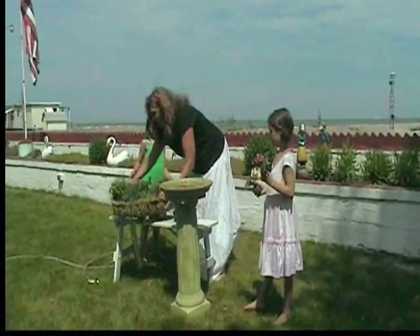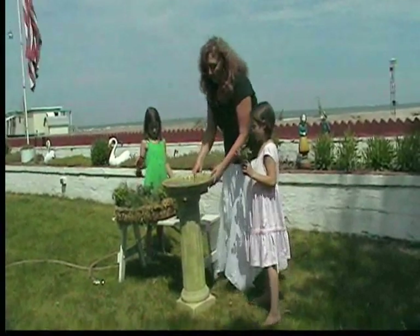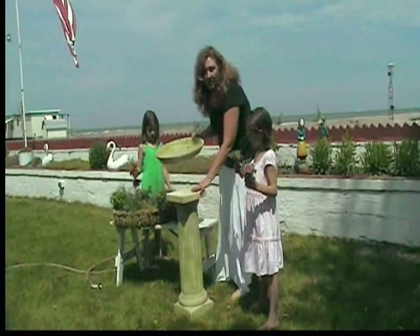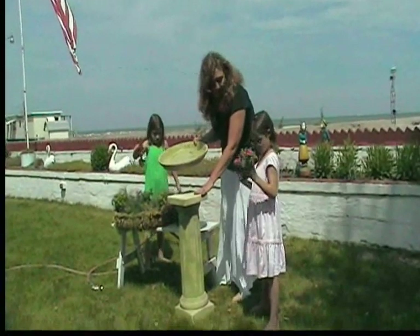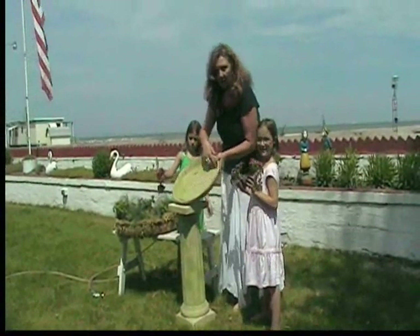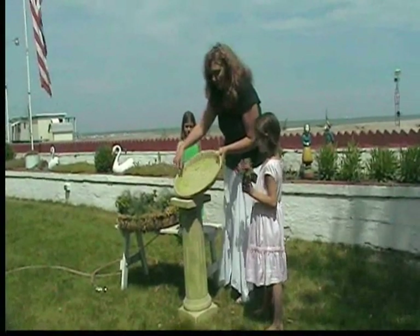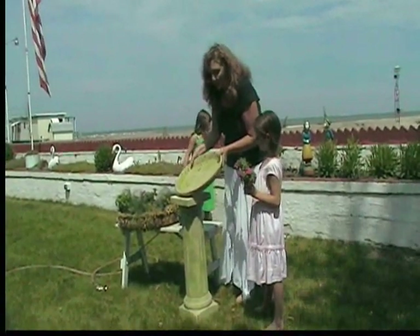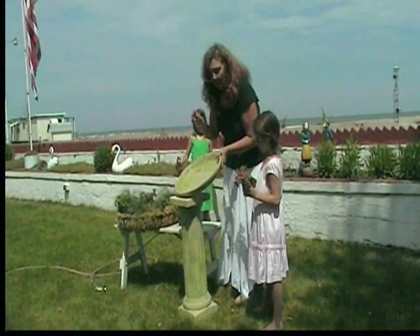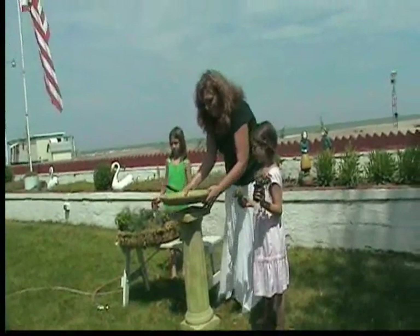We're going to take this off and show you how it all started. I bought these unfinished pedestals at Packatan — I believe they were about $16. This is a terracotta water catcher; the biggest one they had there was about 16 inches across. All we did was buy some spray paint — it was like a stone spray paint, so it gives it kind of a stone effect. We sprayed the whole thing down so it matched and put this on top.